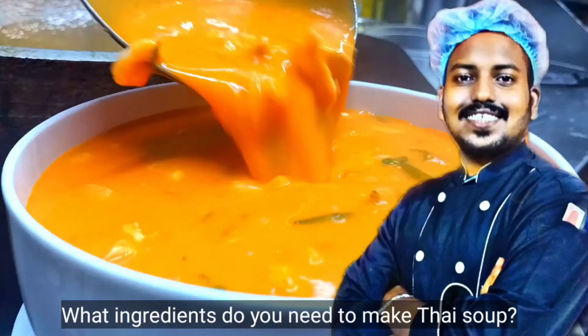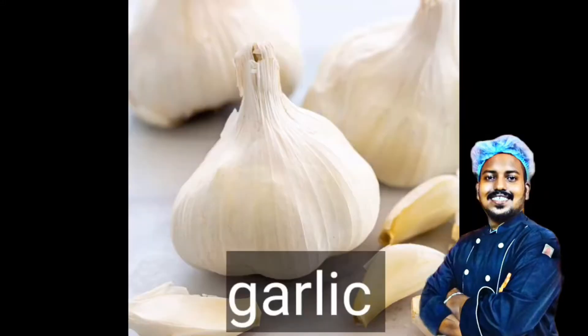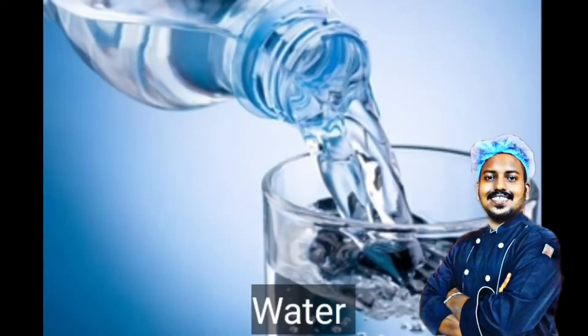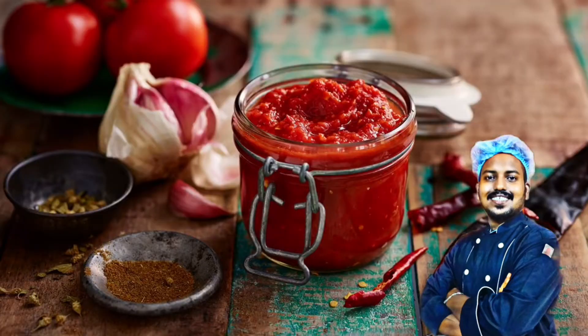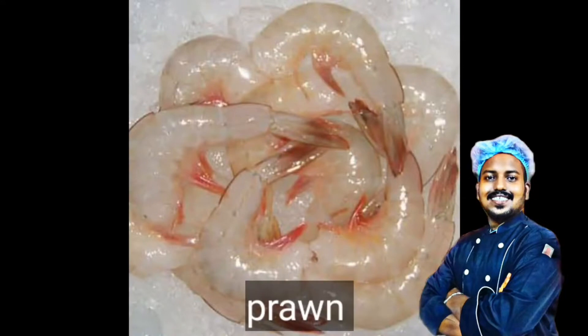What ingredients do you need to make Thai soup? Oil, garlic, water, ketchup, chicken breast, prawn.